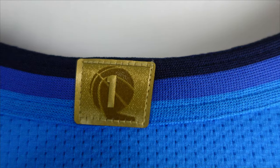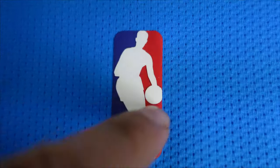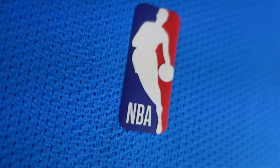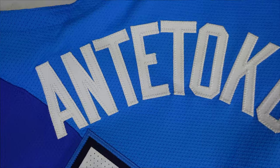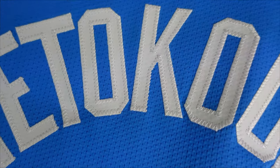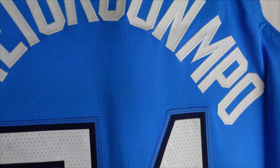Going to the championship patch — nice and beautiful. On the authentics you get a rubberized or silicone NBA logo that's heat pressed onto the jersey. Then Antetokounmpo — a lot of lettering but they're all stitched down. I'm always amazed how they get the space to put all these letters in there.